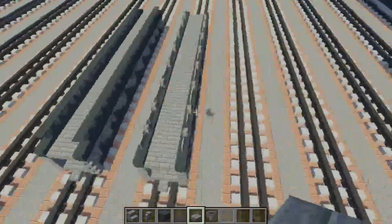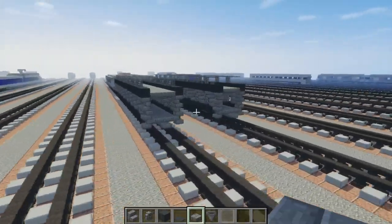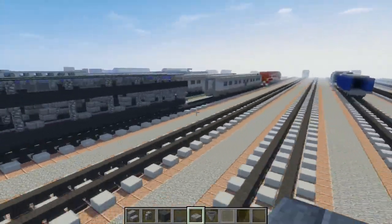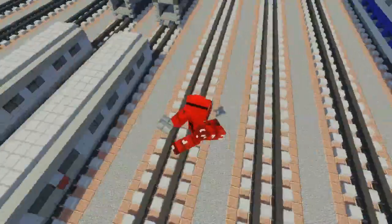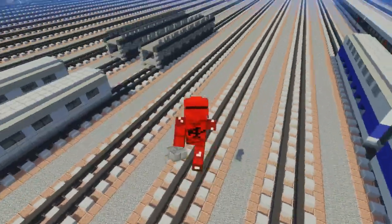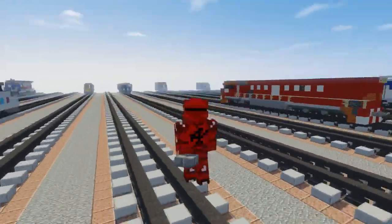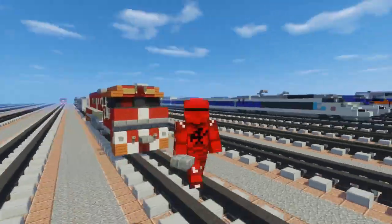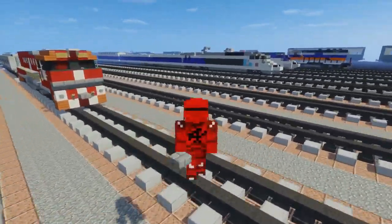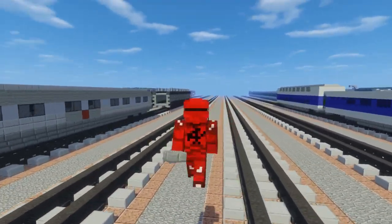This is what it looks like, and yeah that should be pretty much it on how to make the Great Southern Railway — I think it's called Great Southern Rail — coach and motor rail, or the GAN. I hope you guys enjoyed this video. Thanks again to Lolbiscuits for commissioning this build. Please hit that like button below and subscribe if you haven't already, because I will be uploading more videos like this in the future. See you guys next time, bye.